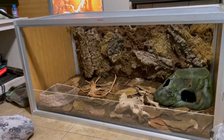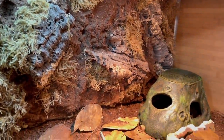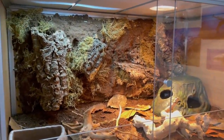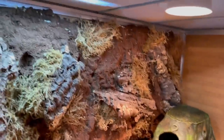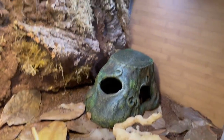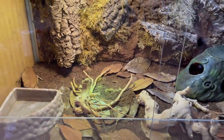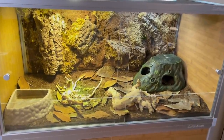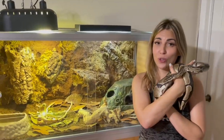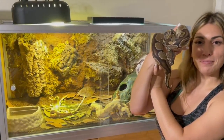Here it is, guys — the finished product! It came out so nice. We are going to add a heating pad to the bottom; we're just waiting for the thermostat to come on Amazon. Oh my goodness, I can't wait to add her in! Here it is — it's looking amazing. I'm so happy with how this came out, and this little girl deserves the world. This poor snake has been through so much, so I'm really happy that she gets a happy ending. Ready, TikTok?